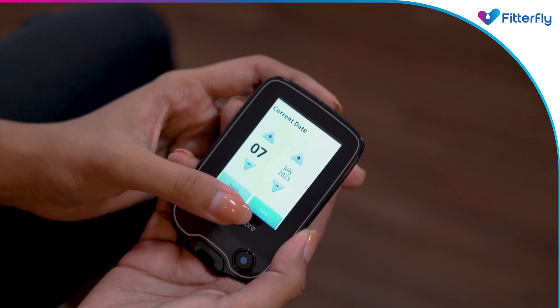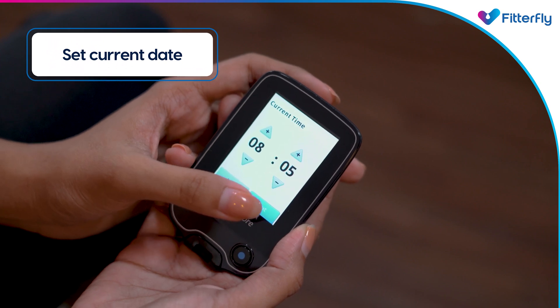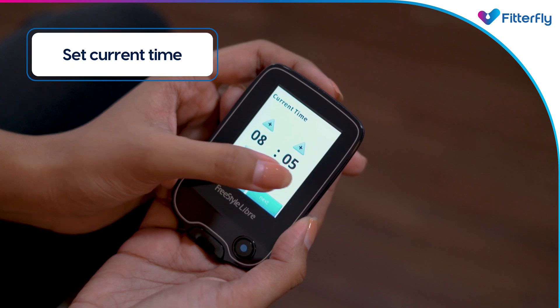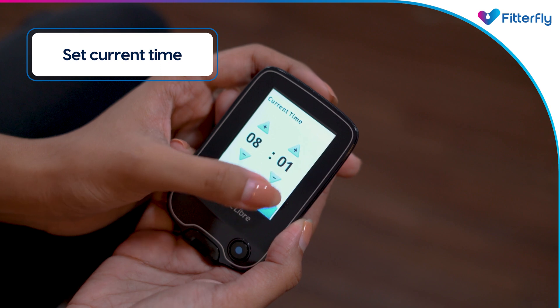The next step is to update your settings. Set the current date and current time as directed by the arrows on the touchscreen. It is important to set the time and date correctly, as they affect the reader data and settings.